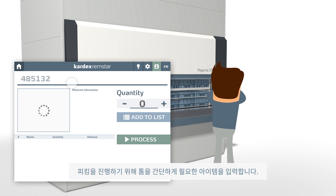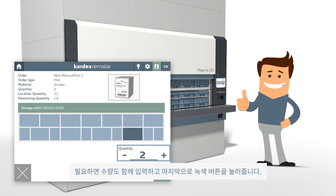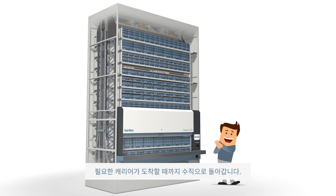To start the picking process, Tom simply enters his desired items, the quantity needed, and finally presses the green process button. Now the Cardex MegaMat rotates vertically to deliver the appropriate carrier to the ergonomic access opening.